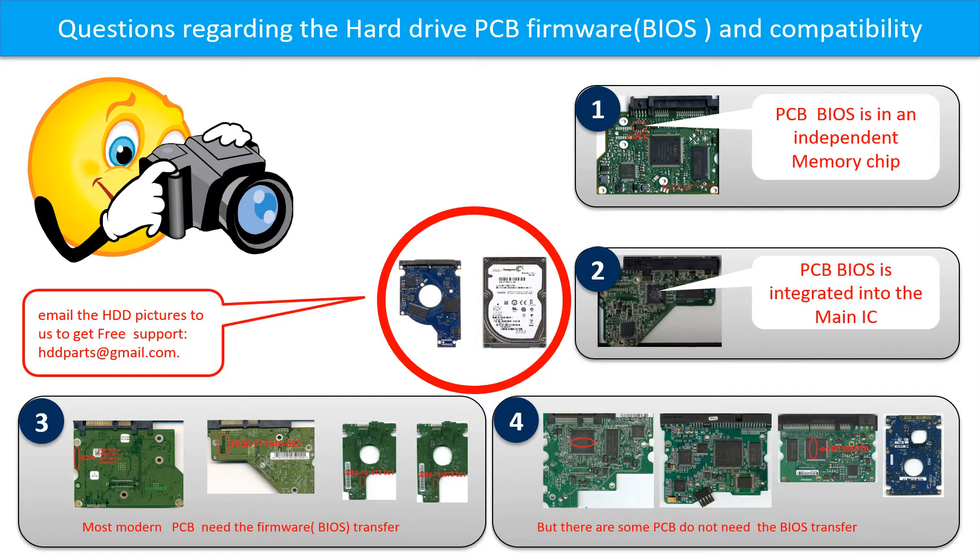Some PCB board BIOS are in an independent memory chip. But there are some hard drive PCB boards that do not need a BIOS transfer — as long as the donor boards are identical with the original boards, you can swap the boards directly. If you have any questions, such as how to find a donor board, whether your board needs a BIOS transfer, where the BIOS of your PCB board is, or how to swap your PCB board, please go to www.hdd-parts.com to check it out. Or you may take pictures of your hard drive and its PCB board and email them to us — we will give you the correct answer.